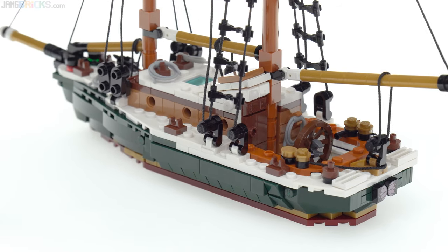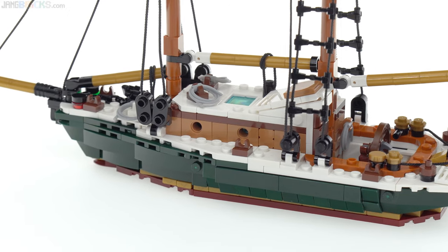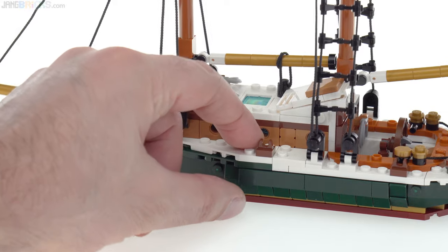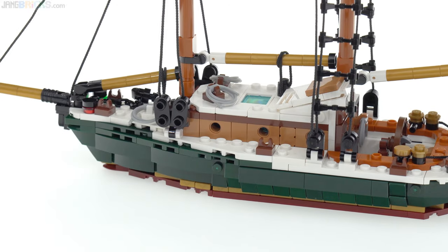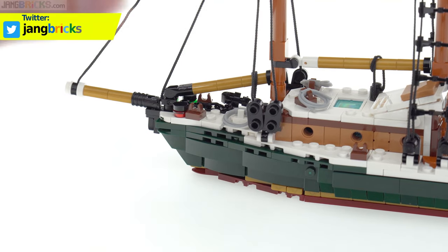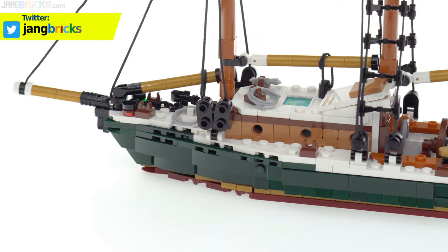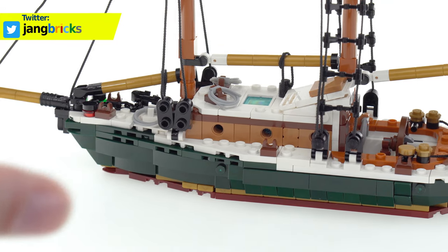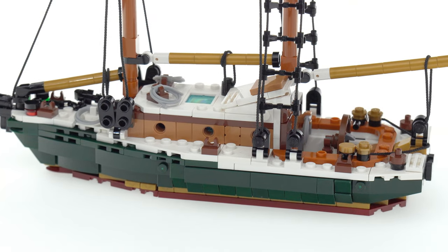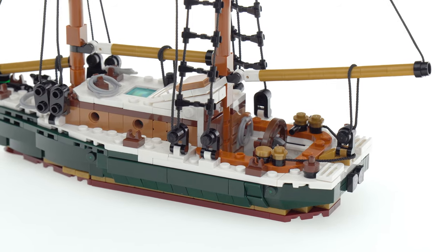I wanted this to look not one specific way, but I had a bunch of thoughts — kind of desires — that I wanted to be fulfilled, of specific feelings of combinations of colors and proportions. I didn't know exactly what the boat was going to look like when it was done, but I just had certain guiding design principles that were somewhat flexible along the way.